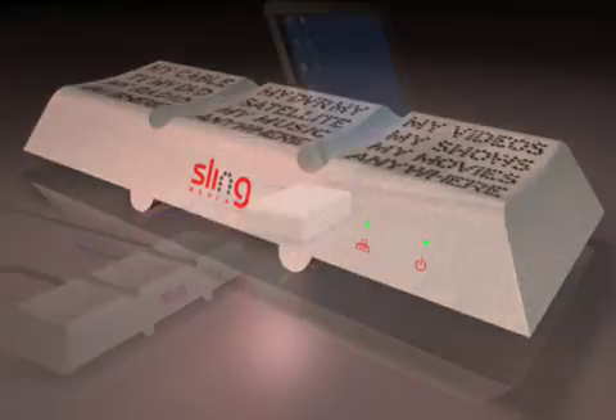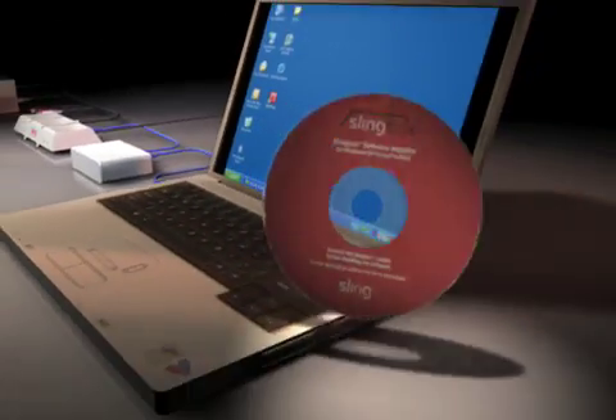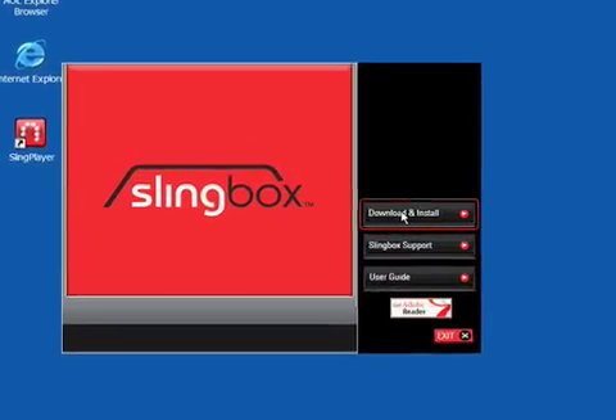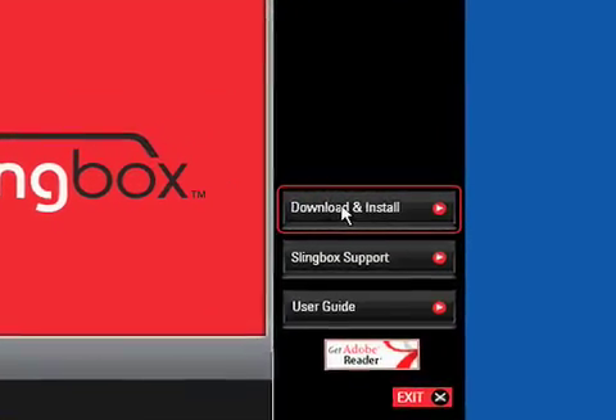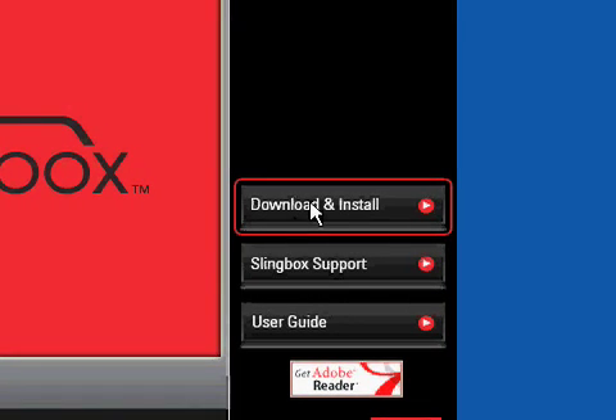Now you're ready to install the software on a computer connected to your router. For installation on Windows, insert the supplied CD-ROM into your computer and run the setup wizard. The first part of the installation will update your Slingbox to the latest version of firmware to assure you enjoy the best possible performance.